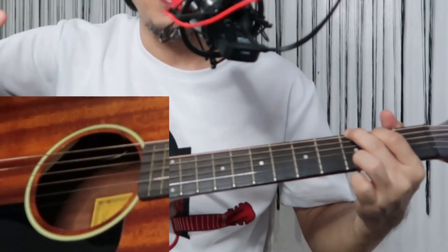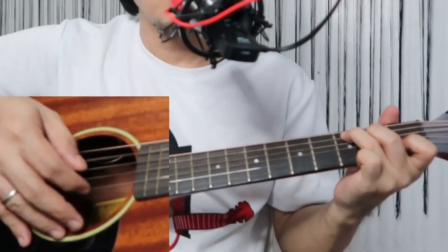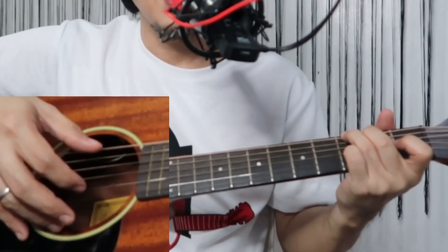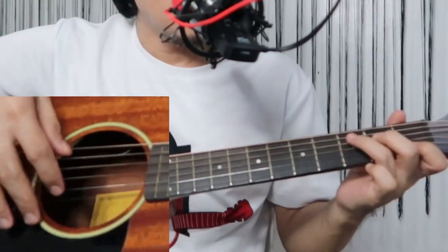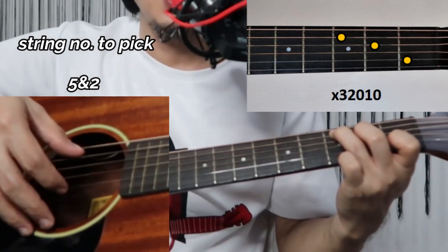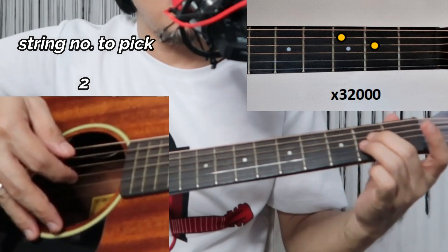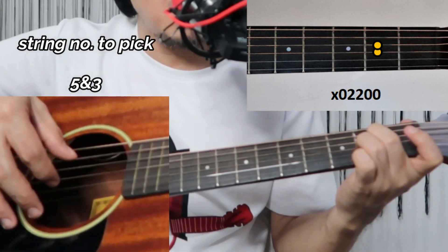That's the main intro. There's another option you can also use as an intro or as an instrumental — it's up to you. For this version, on the chord C, pinch the fifth string and second string. Then release the second string, then go back. Next, pinch the third string and fifth string.